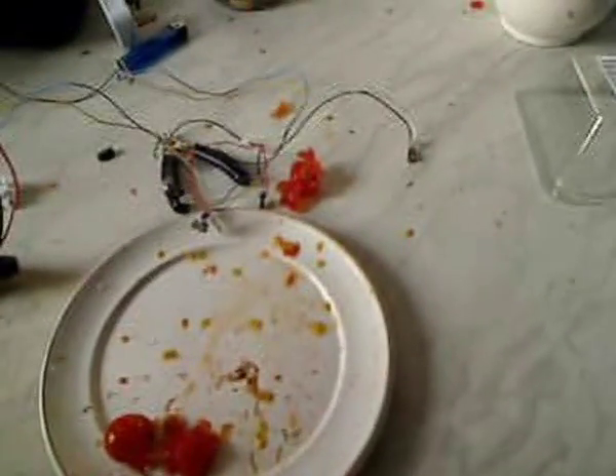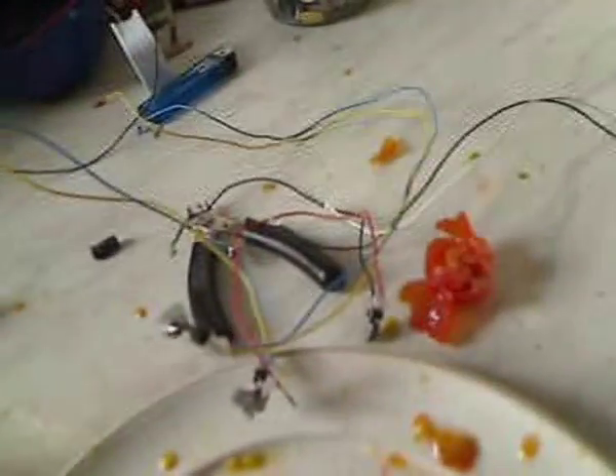Look at all the mess. There's bits of tomato everywhere — it went up the walls, it went on the ceiling, on the cupboards. But it was fun.